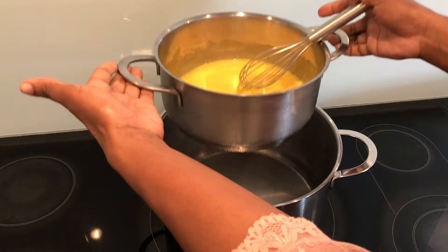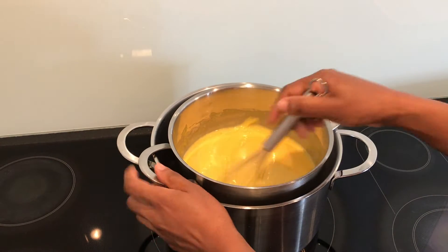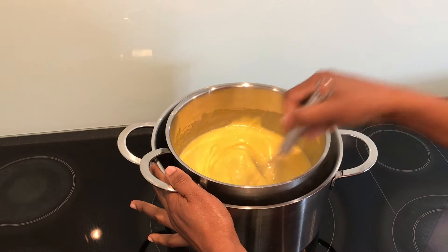Now place this mixture over the pot of simmering water, making sure that the water does not touch the bowl. We are making a light custard and this will form the base of our tiramisu, so take your time and whisk, whisk, whisk.